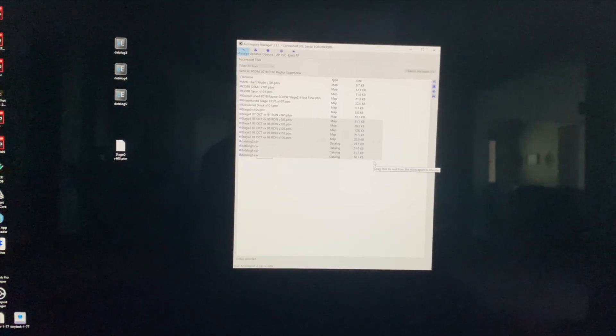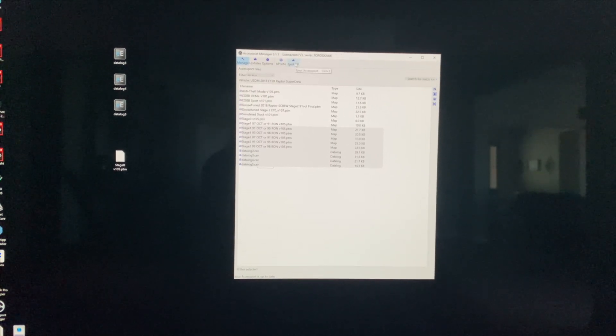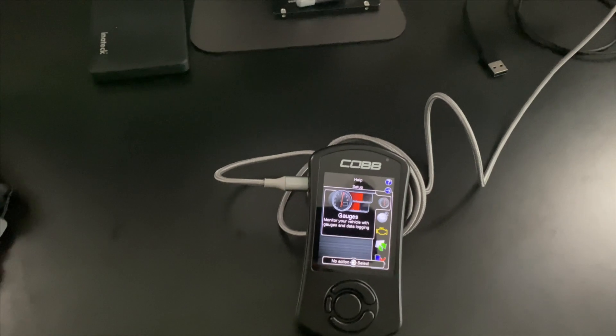After that, you just eject it at the top, take your access port off your desk, take it back out to the truck and flash.